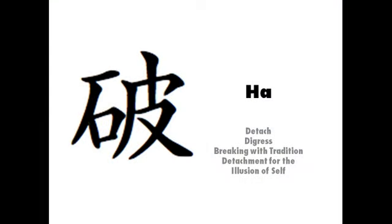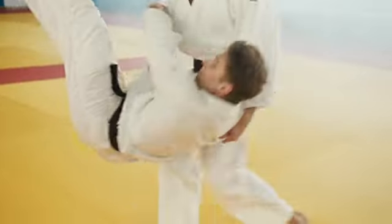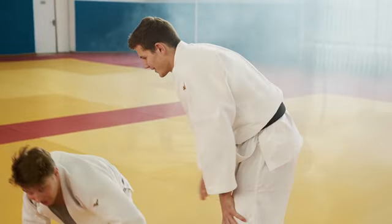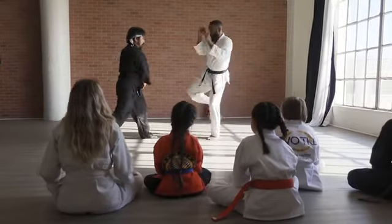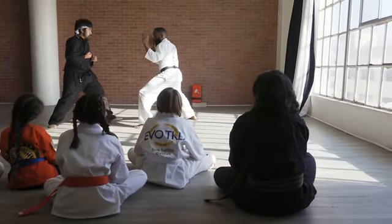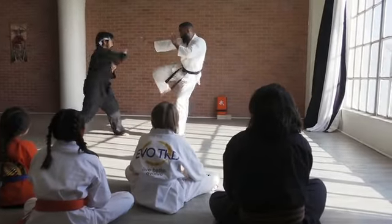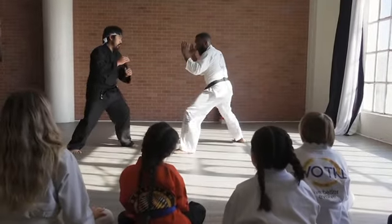The second kanji, ha, represents the stage in learning where we have gotten the basic movements down and now work on understanding the underlying principle and theory behind them. It's not only knowing how to throw that punch, kick, or perform that technique, but knowing when and which one to do at a specific time when needed. The student is now closer to mastering the techniques. They may seek instruction from another teacher at this point to gain another perspective. They may also begin to adapt the techniques to fit different situations or to compensate for their own abilities.